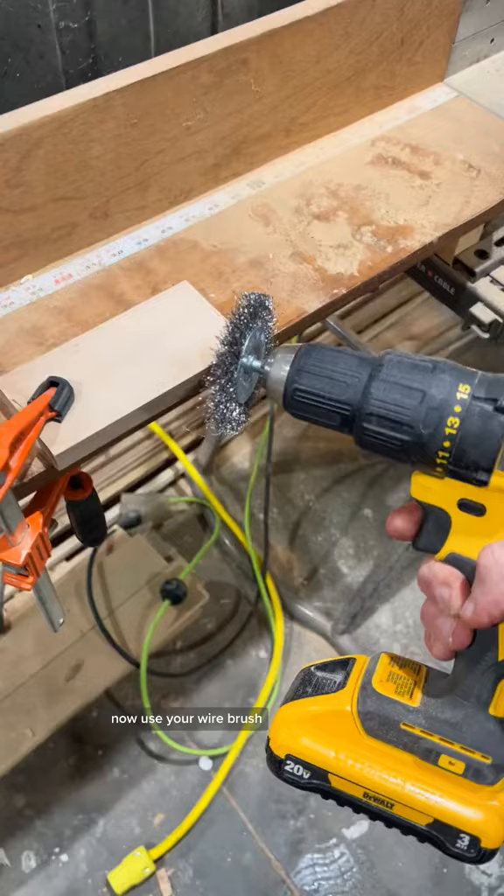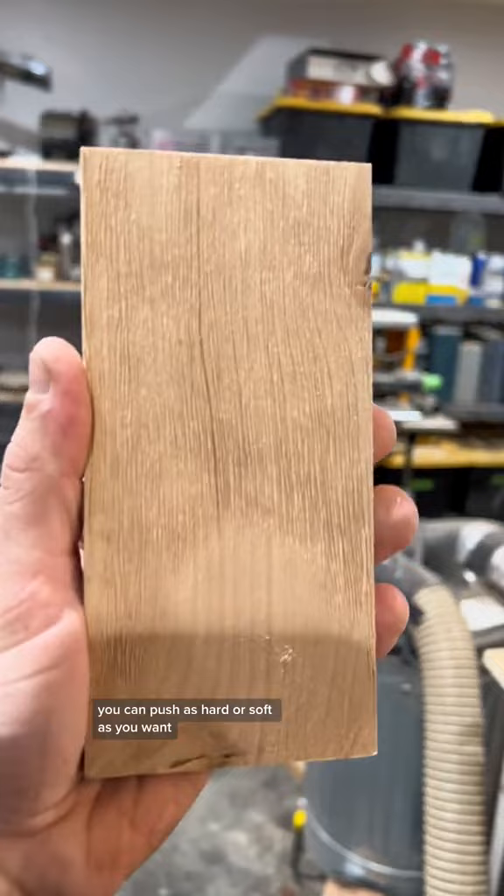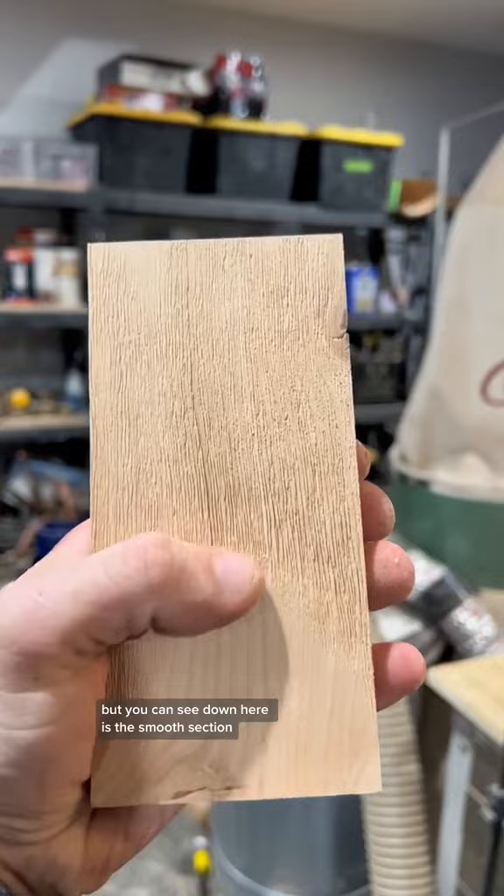Now use your wire brush. You can push as hard or soft as you want, leaving deeper grooves or lighter grooves. You can see down here is the smooth section and then here is more of a weathered rustic look.